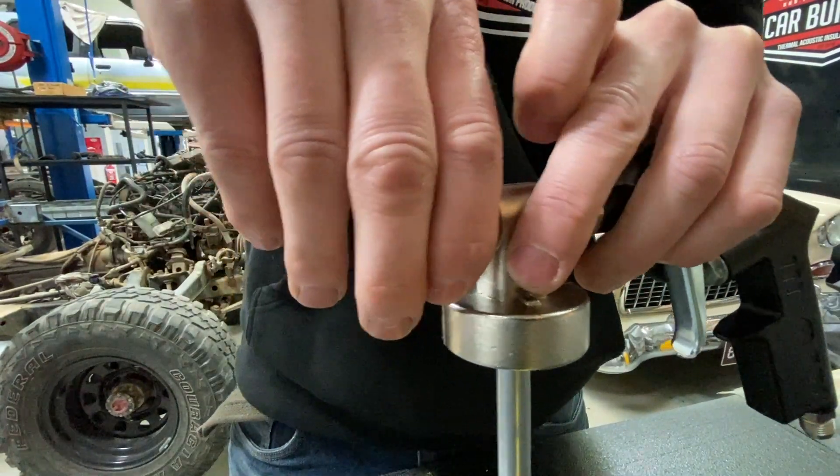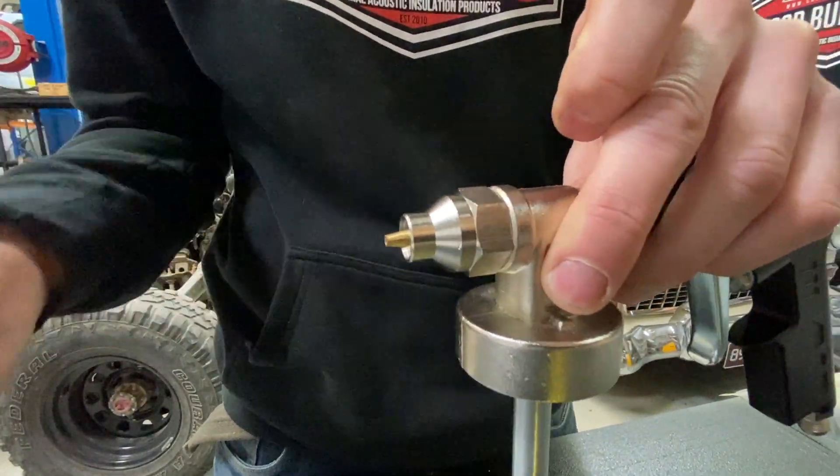The other thing when you come to washing it out is you're going to need a spanner — undo that guy off and put it in the gun wash.